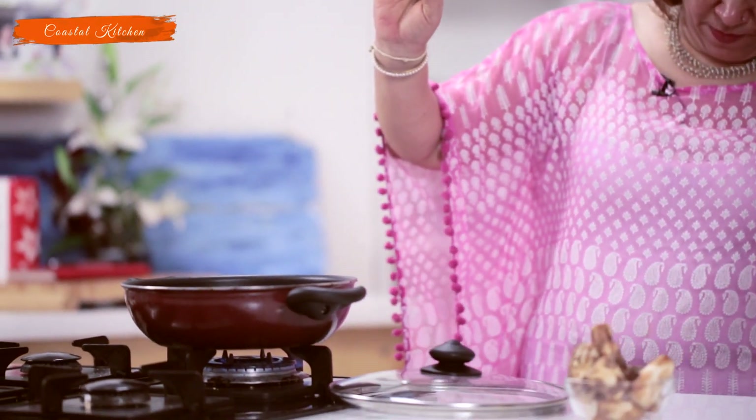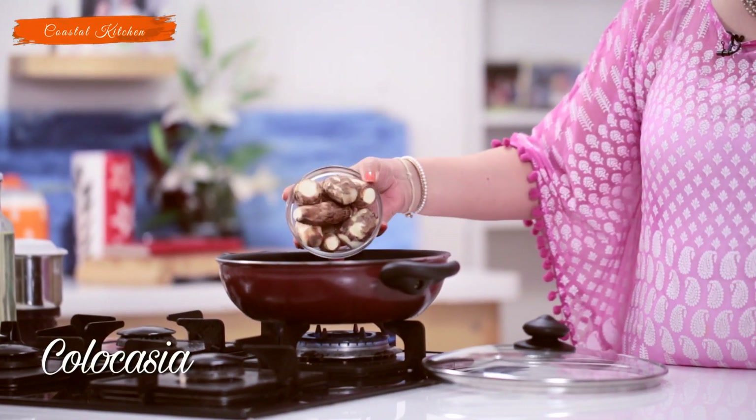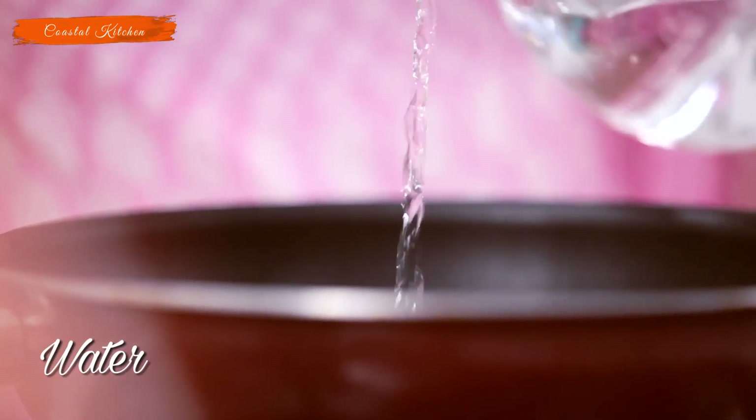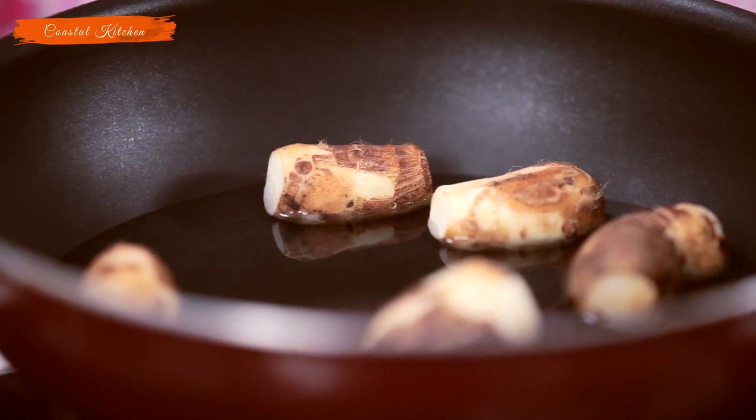To begin, we'll start boiling the Arbis. They take a little longer than potatoes to boil, so there's a deep pan — put it on gas. The Arbis are nicely washed with the skin on. Add about a cup of water, let it come to a boil, cover and let it cook till it's at least half soft. We'll grind the masala simultaneously. It'll take about 8 to 10 minutes to be half done.